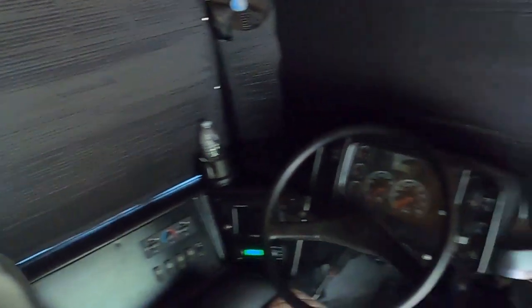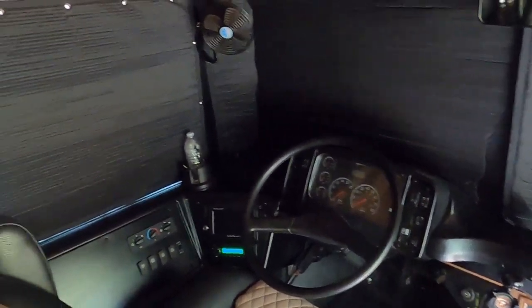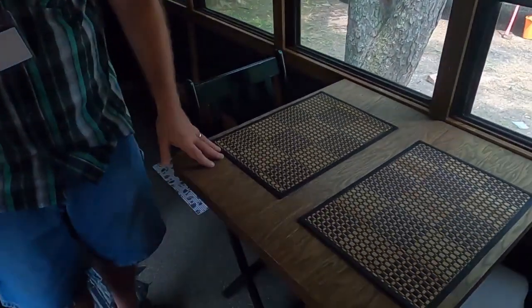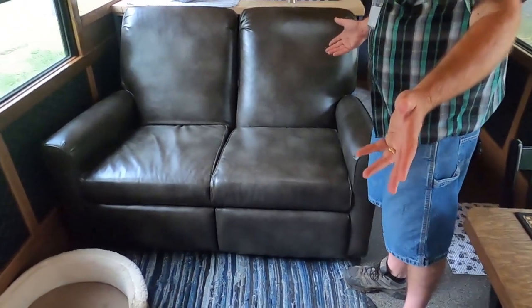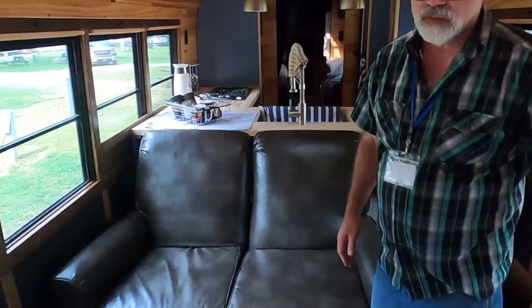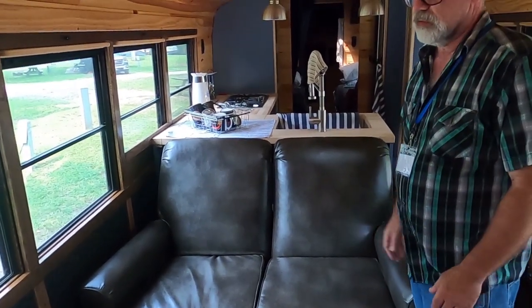I did tear out the heater in front and made a couple of holes there. Got a fold-down table here. This is our living area. We kind of wanted to set it up with a dining room area, living room, kitchen, bedroom, bathroom — that's how we laid it out.